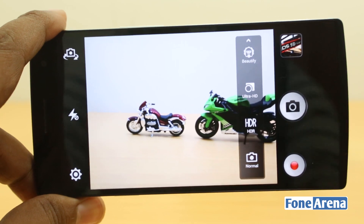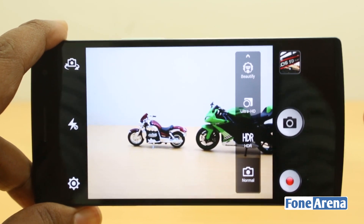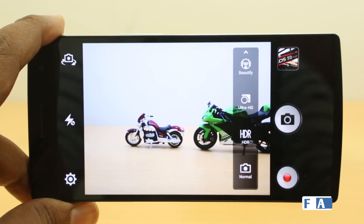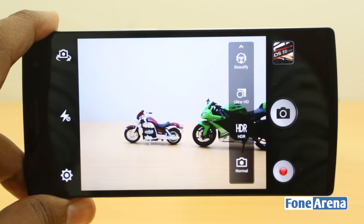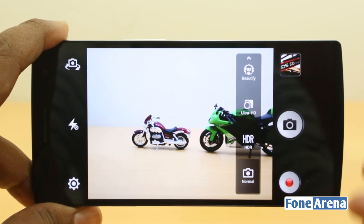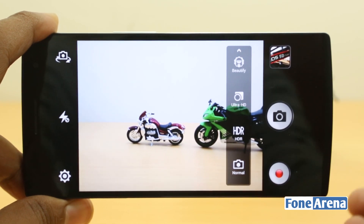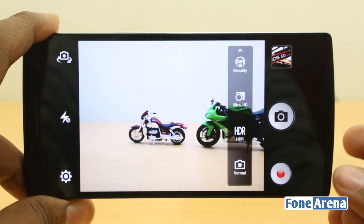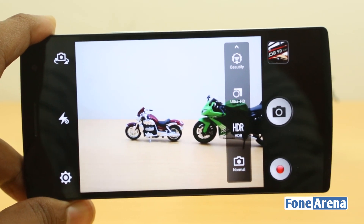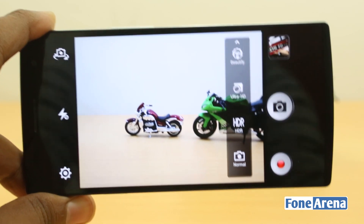Moving on to the next mode — the normal photos were pretty good, but due to the small sensor dimensions, photos can get overblown sometimes. So we use HDR, which stands for High Dynamic Range. It works pretty much the same way as in the Find 5 and Find 7. Here are some HDR samples side by side so you can see how much of a difference it makes.